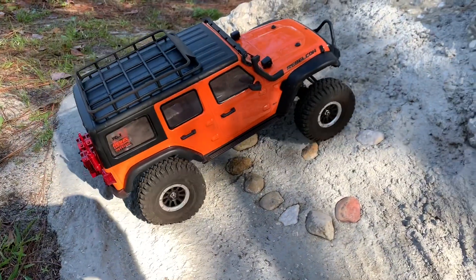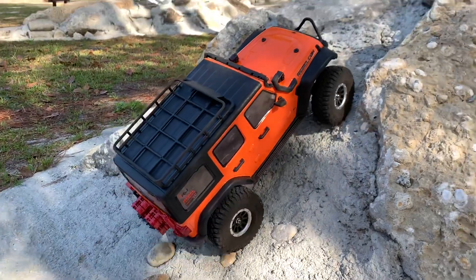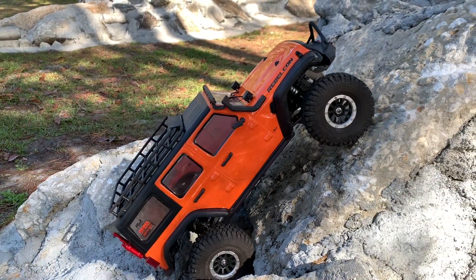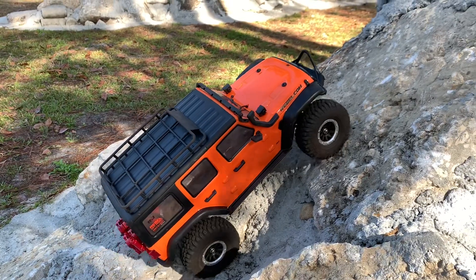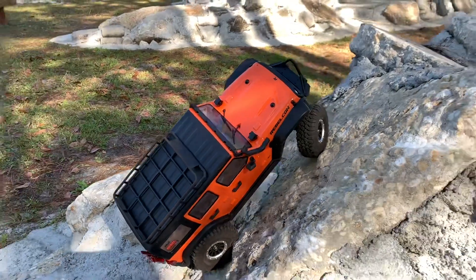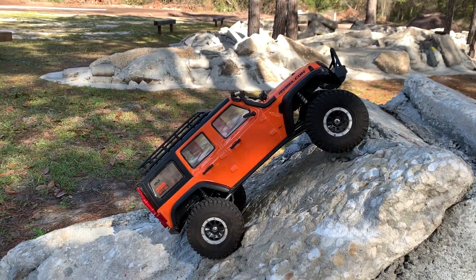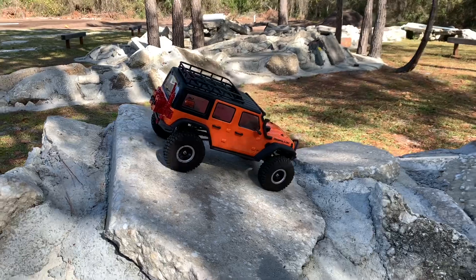Let's see what that Fusion has got. It's finally got the crawl — I wish I would have had a 13-tooth, but all I had was the 14. This is so much better. It's still a bit top-heavy so I need to get some weight down low, but this is phenomenal.